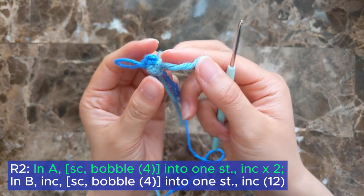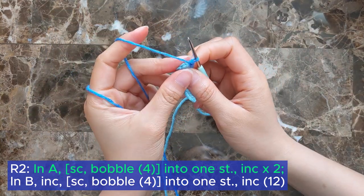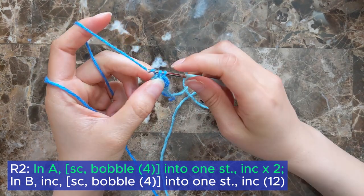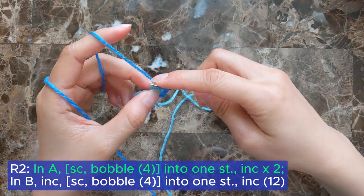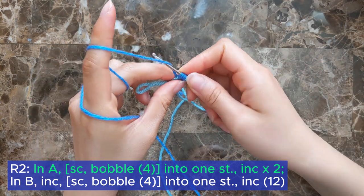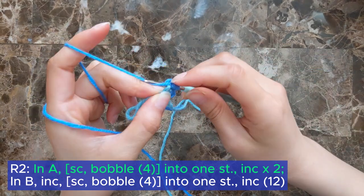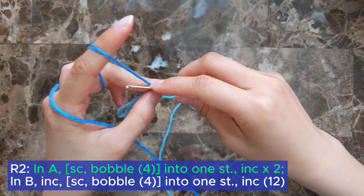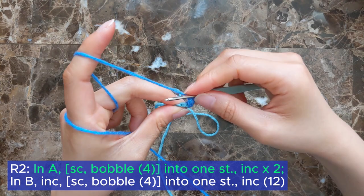Starting the next round, we're going to start with color A. In the first stitch, do a single crochet and also a bobble stitch. For the bobble stitch, continue until you have four loops on your hook and then pull through. Now increase into the next two stitches.